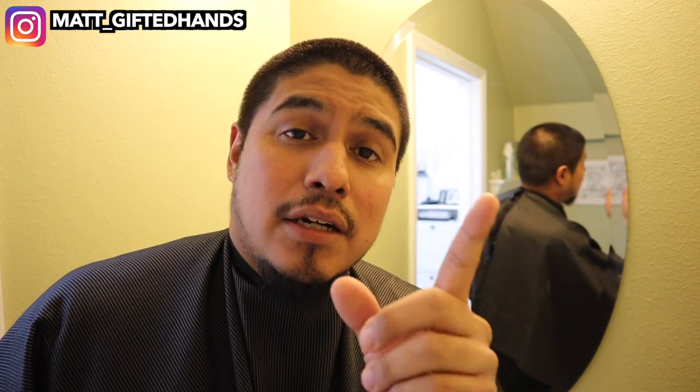Like, share, and comment. I appreciate you guys for all the love and support, all the feedback. It's amazing, it keeps me going.